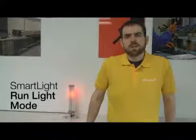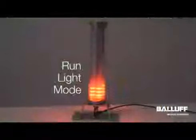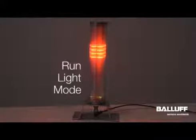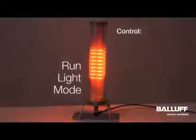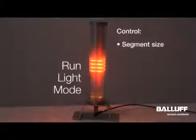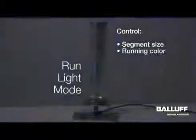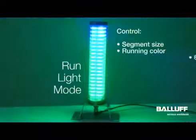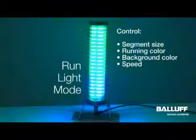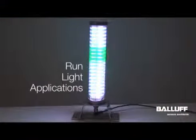In this video we're going to talk more in depth about the run light mode of the new Balluff smart light. Run light mode is really designed to give additional emphasis. Things that you can control in run light mode are the size of the segment that is scrolling, as well as the running color. You can also change the background color and you can change the speed at which the light runs.